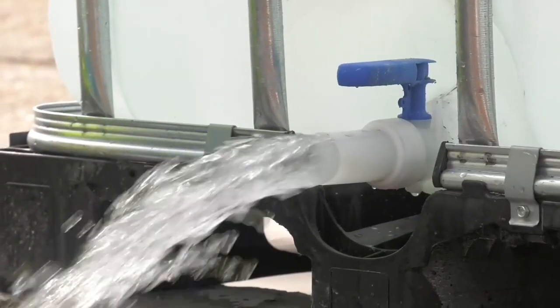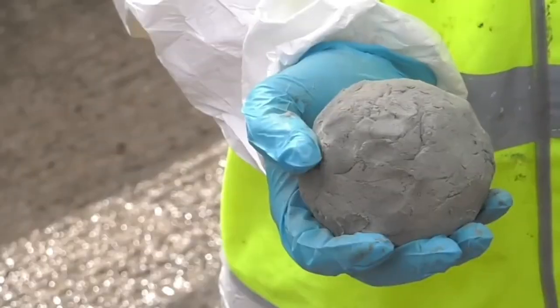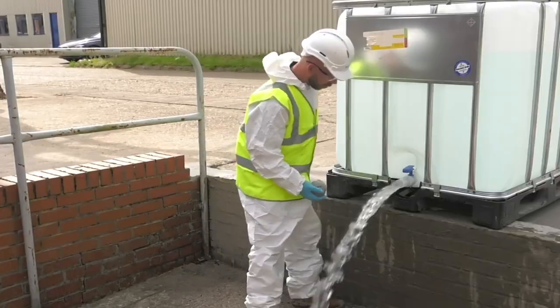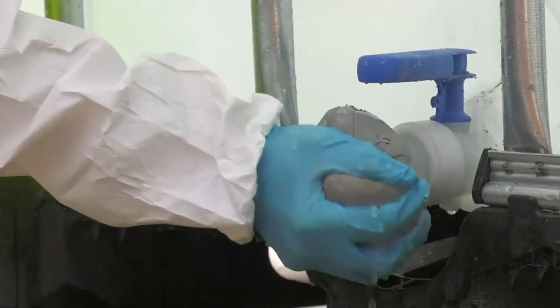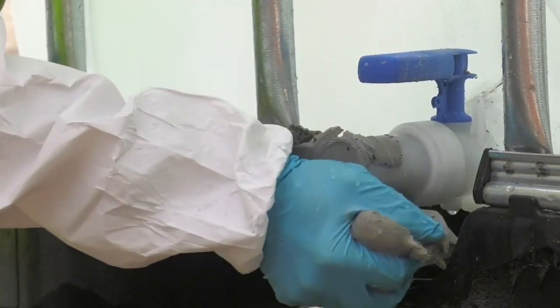Alternatively, Costa KB Flex 200 can be pushed out of the cartridge in advance and shaped into a ball, which is then pressed directly into the duct. This method is particularly useful for large ducts or heavier water flows.